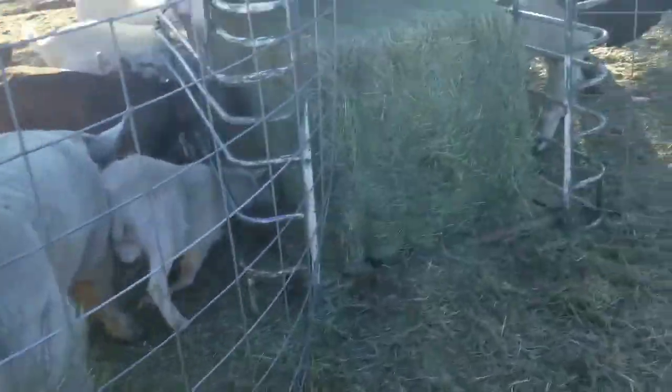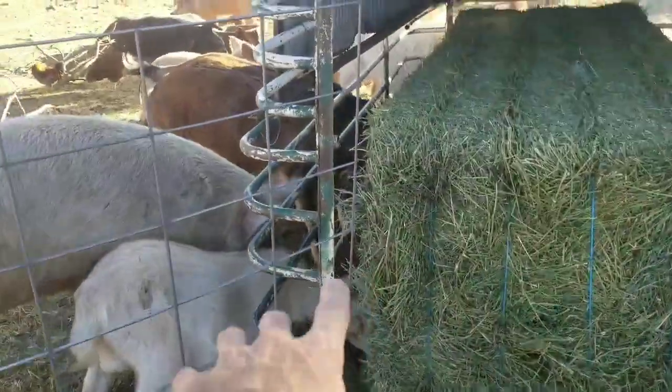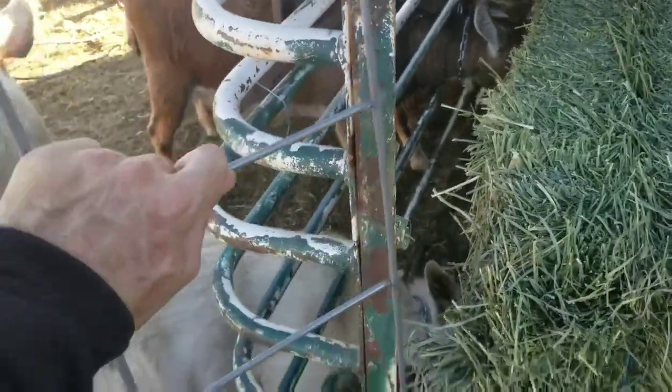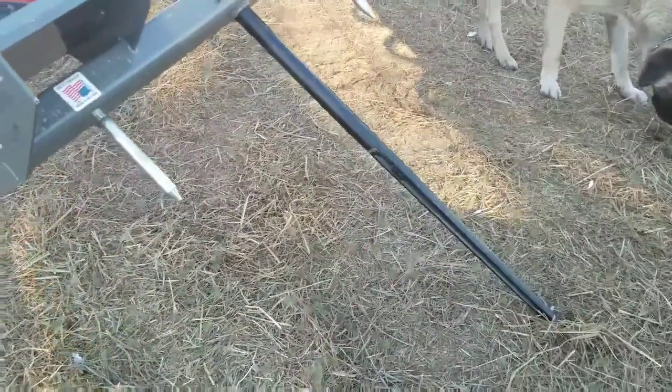I pulled the gate out and left this wide open. This fence was clipped onto the gate, so I need to push this back and wire-tie it so the animals don't get out. This one is still wire-tied.